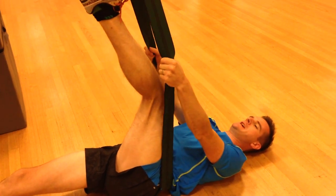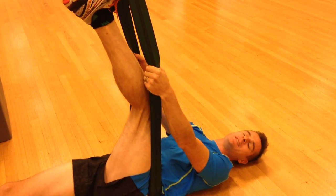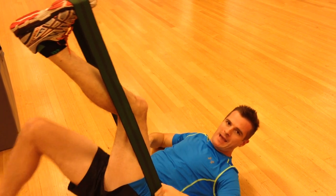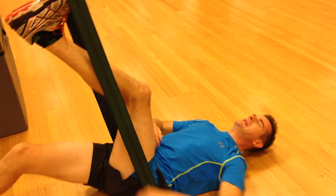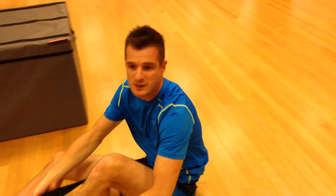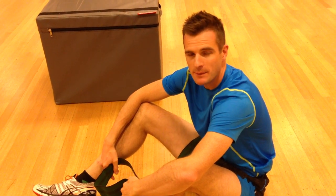Once you're in that position, again plantarflex and then let the band pull you into dorsiflexion — plantarflex, pull into dorsiflexion — to mobilize that lower leg neural system a little more. The whole time, make sure you're in spinal neutral. Don't let that band pull you into extension; if it's slipping up, get it back down on the pelvis. Make sure you're in neutral spine — your lower back in the same neutral position you'd use when doing deadlifts. Keep that same position. That's neural flossing part one, and we'll go through the slump in part two.